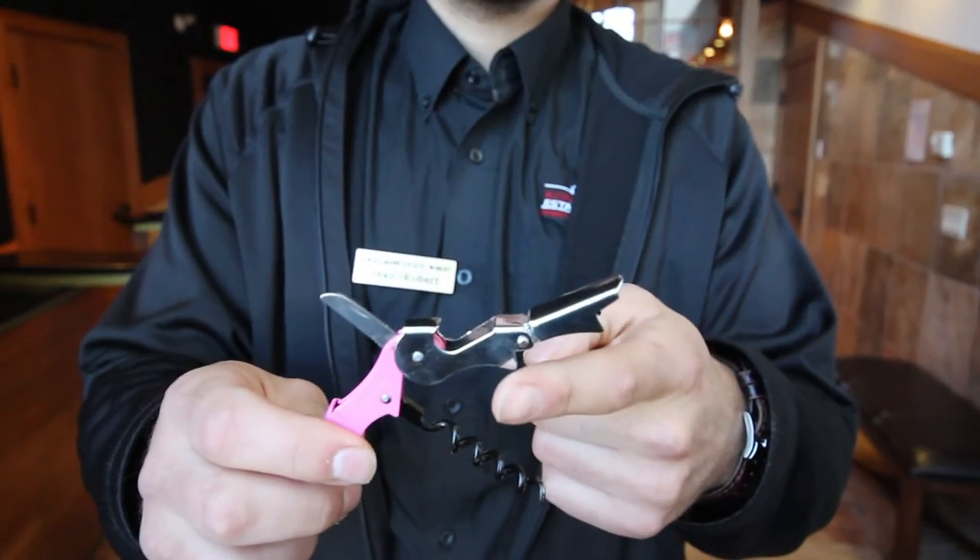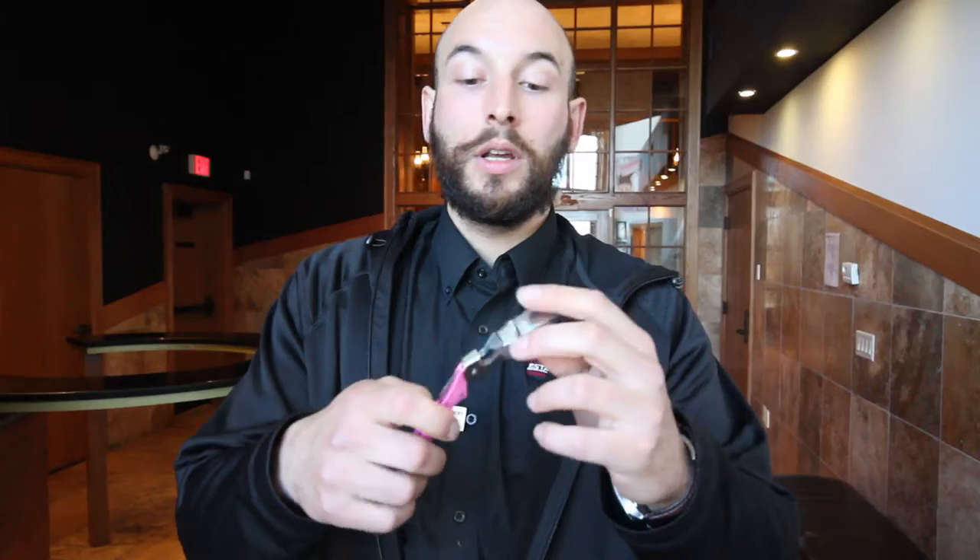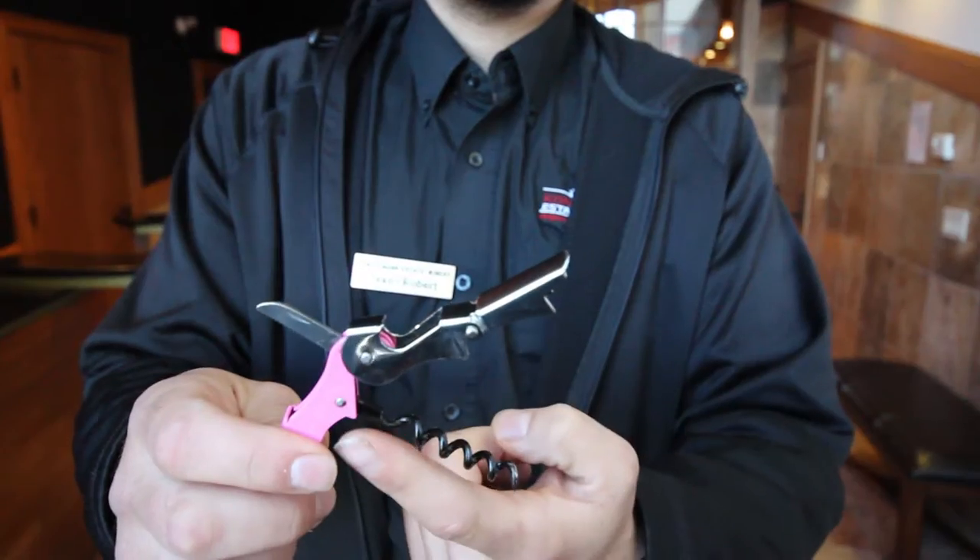First you need to know your tools of the trade. It's the corkscrew. The corkscrew is very simple. You've got your little knife to take off the foil or the wax. This is a double knuckle, so there's two knuckles here with a little bend. And then you've got the screw.